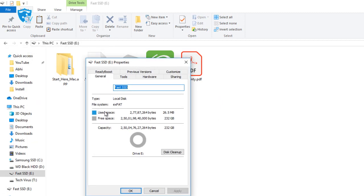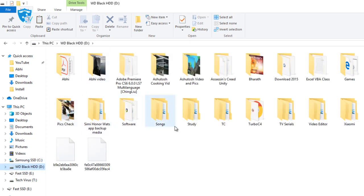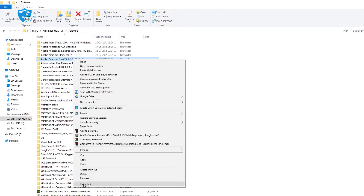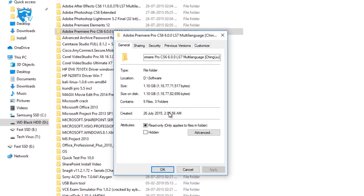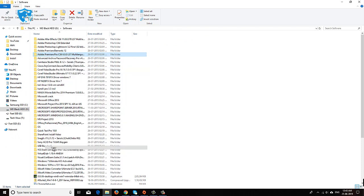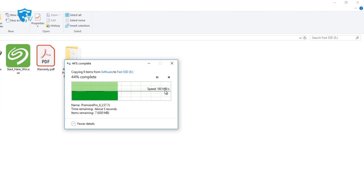Let me first show you the usable capacity of the SSD — it's 232 GB. Now I'll copy about 1.10 GB of data from a Western Digital Black Edition hard drive and paste it into the Seagate Fast SSD. Let's see the performance — as I click paste, you can see the speed is around 160 Mbps. That's a drastic change compared to the laptop where it was around 40 Mbps.